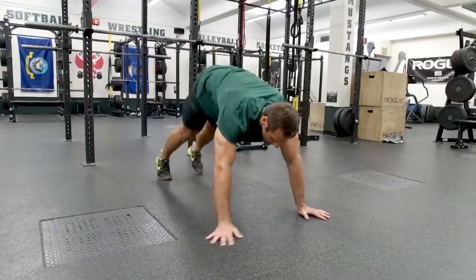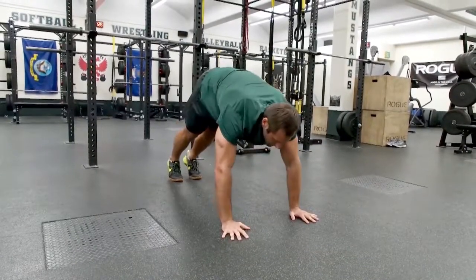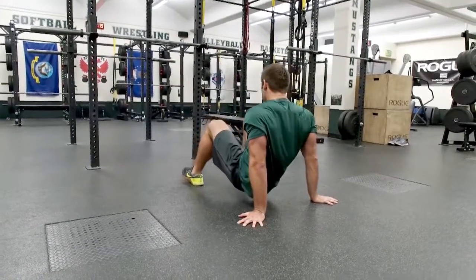Then he'll pull out of this, back to downward dog, pressing back three times. He will flip over into a full bridge — coming back through, hips nice and high, getting the shoulders to loosen up a little bit. Six repetitions.